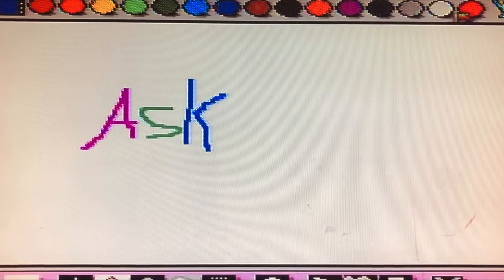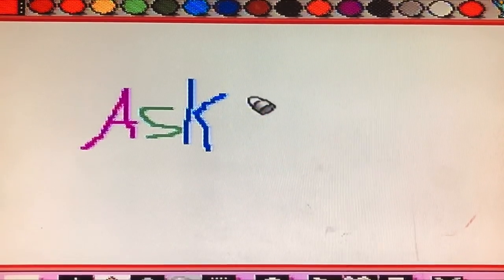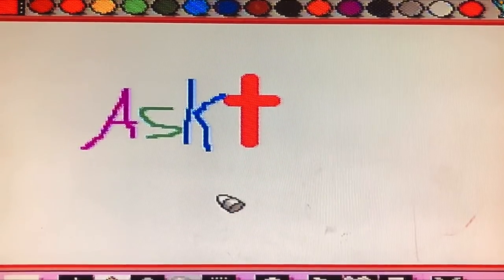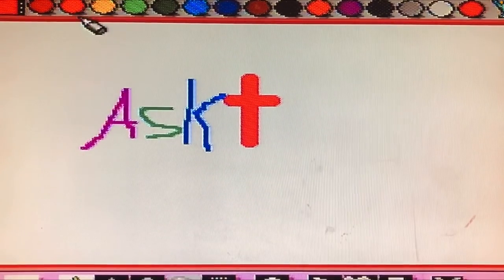Mario Paint is an open canvas game. There's no sweeping story or narrative here. This game is most famous — or infamously known — for being the game that requires and is compatible with the Super Nintendo mouse. You cannot use any kind of controller for this game.